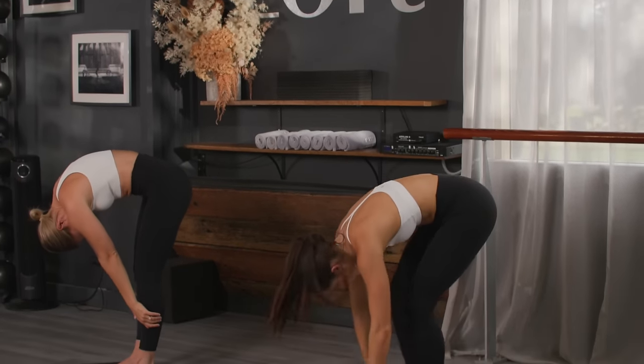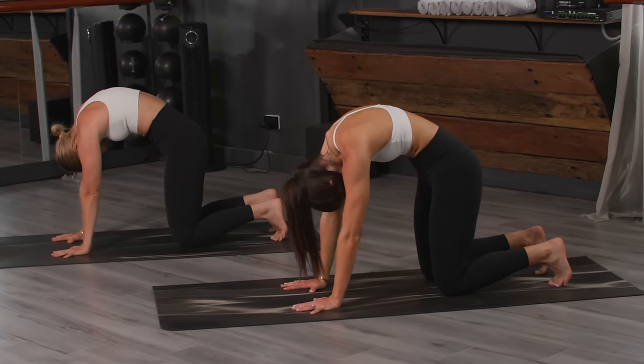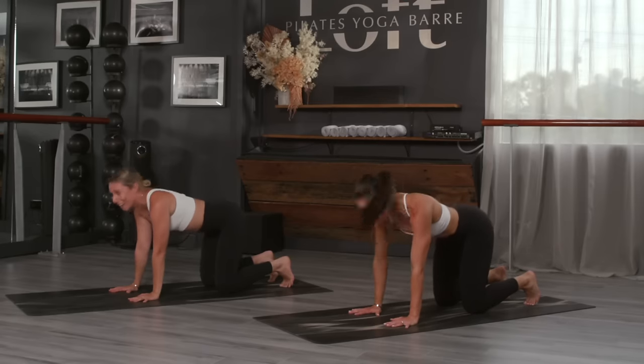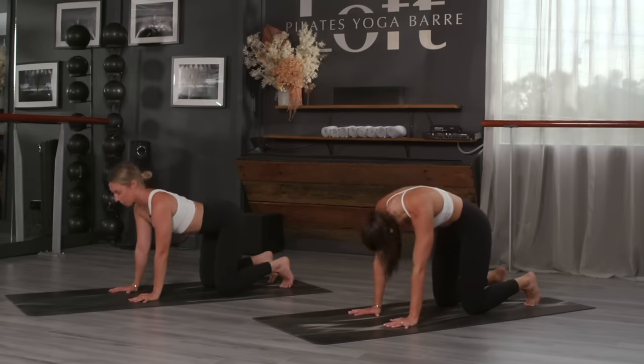We're lowering down into a four-point kneeling position. Stack the shoulders over the wrists, knees underneath the hips. Cat stretch — exhale scooping around, inhale up. For my other breastfeeding mothers, this feels so good — opening up the chest. I have an eight-month-old and he's so heavy. Two more like that, last one.